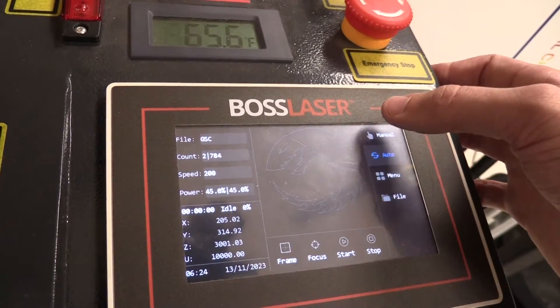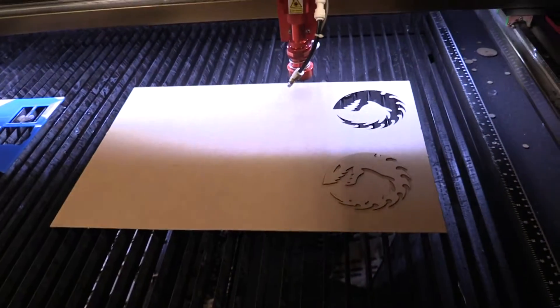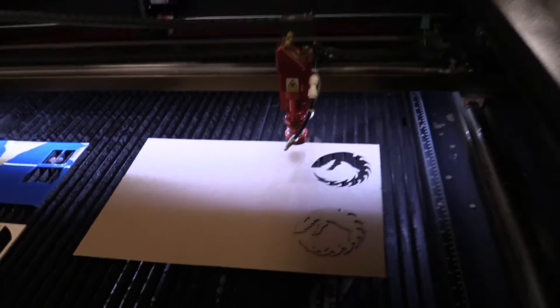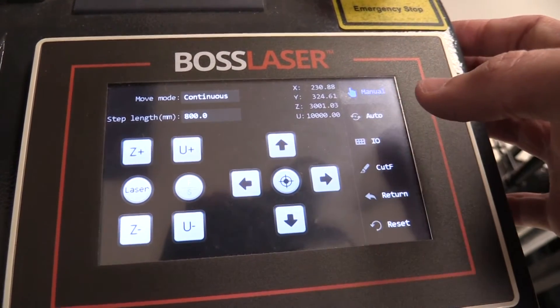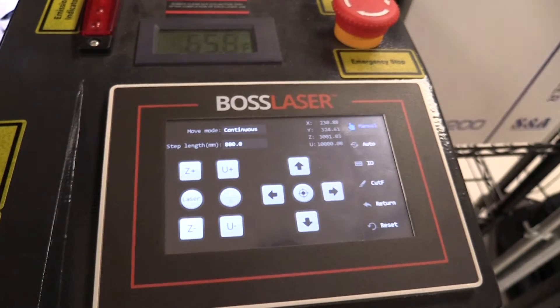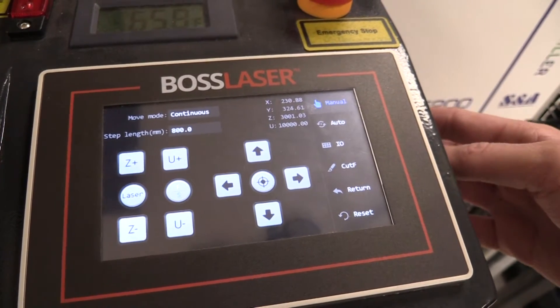Now let's move on to setting your origin. Using the manual controls, put your laser nozzle where you want it to be for when you make your cut, about right here. Then coming back to the manual screen, if you press the center button right here, you are now setting its origin. The origin for your laser cut will always be at the top right corner of your file, so when you make your file on Lightburn, always keep that in mind.